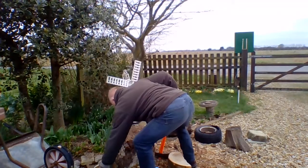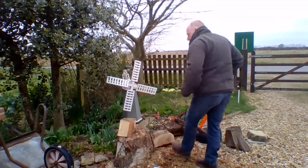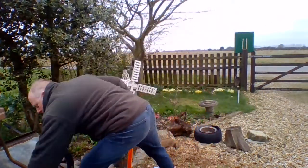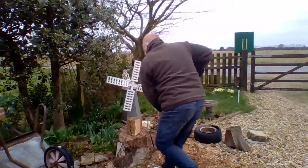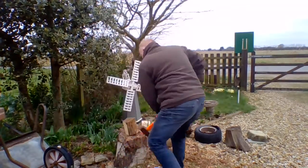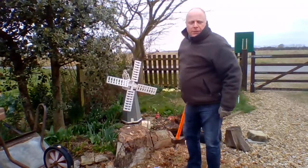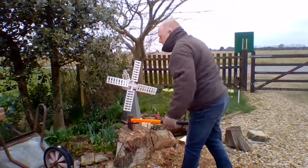You've got to kind of hit it like you mean it, otherwise it doesn't work. So it isn't quite a gym, but they do say wood warms twice. You'll find this is a very cathartic way of dealing with stuff.